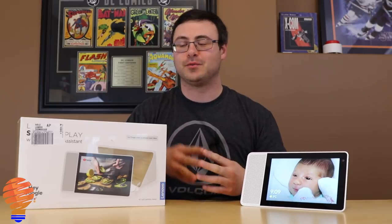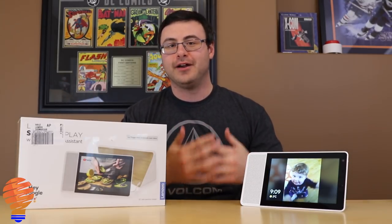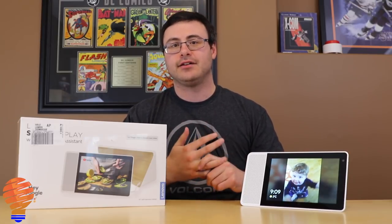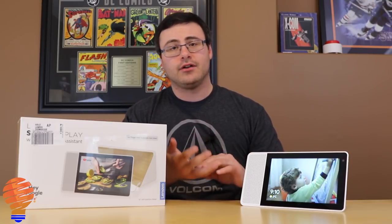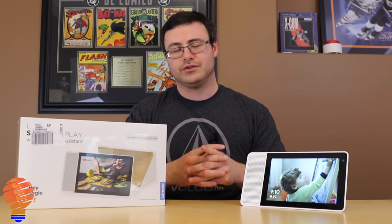Now for the giveaway — I'm really excited about this one. Here is a Lenovo 10-inch Smart Display. I've been using this since the day I got it, my family loves it, and I'm really excited to give one away. Giveaway details are in the description — we always use Gleam on the channel, so go ahead and get entered for a chance to win. That's all the updates for Google Home and Google Assistant enabled devices. Thanks for watching — we'll see you next time.